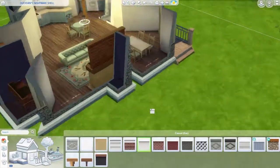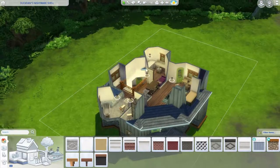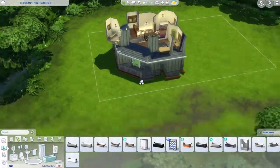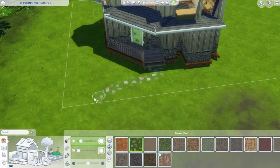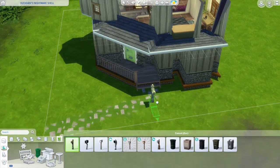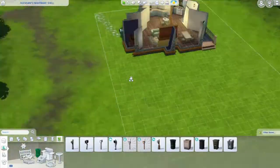At some point the stairway kind of disappeared. I didn't realize until later. I was landscaping without even noticing the stairs were gone. I do put them back - I don't know if it was captured in this time-lapse, but they are back.